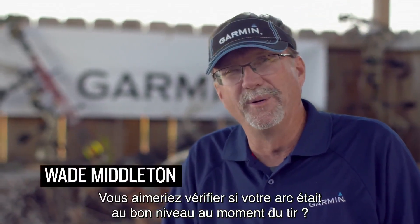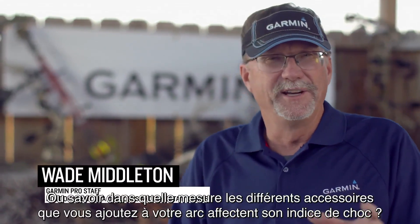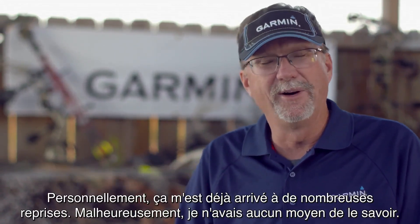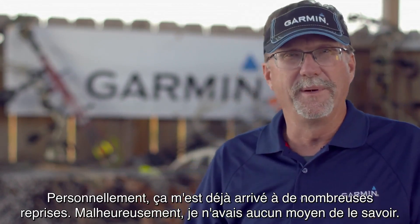Have you ever wondered how off-level you are when you take a shot? Or how different accessories that you add to your bow might affect the impulse of your bow? I know I have in a lot of different cases, but there's no way to really tell about it.